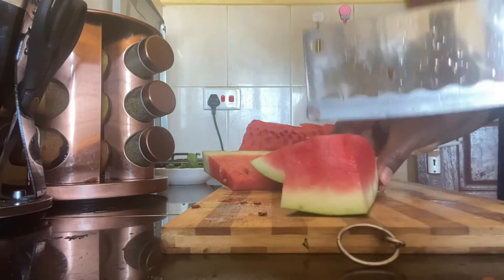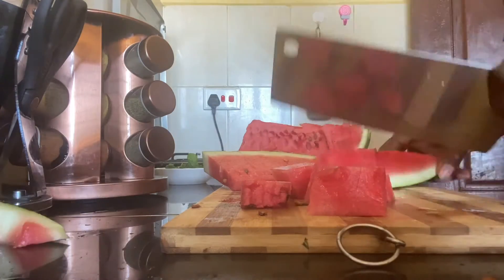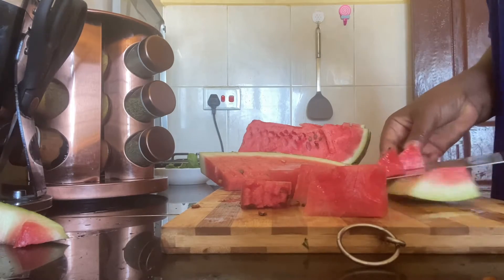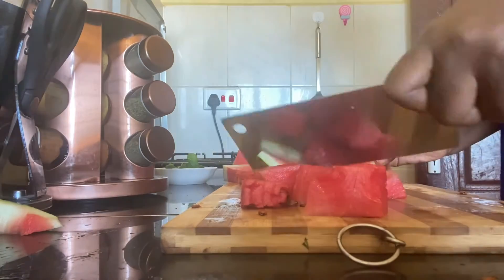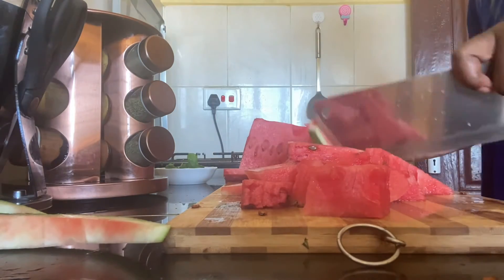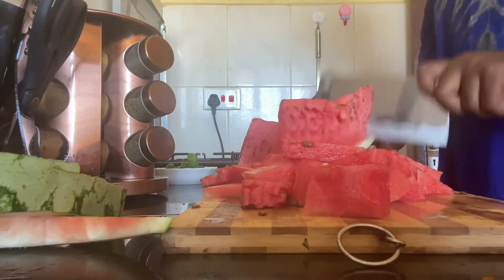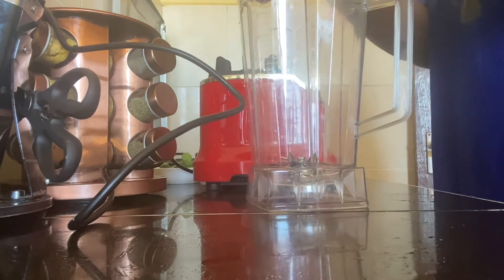After cutting them into pieces, I will transfer them into the blender.